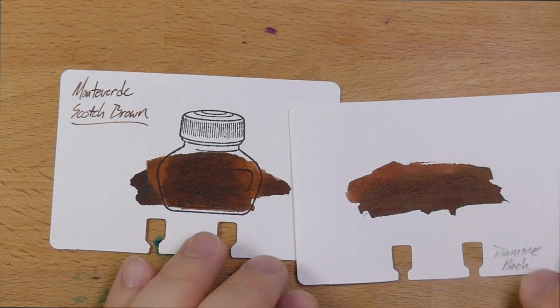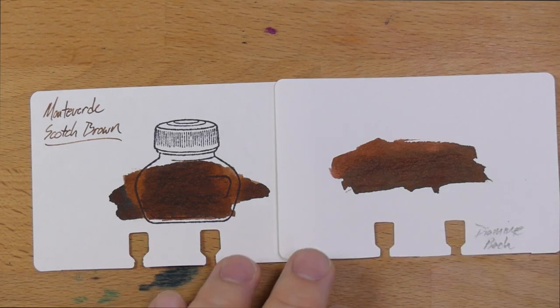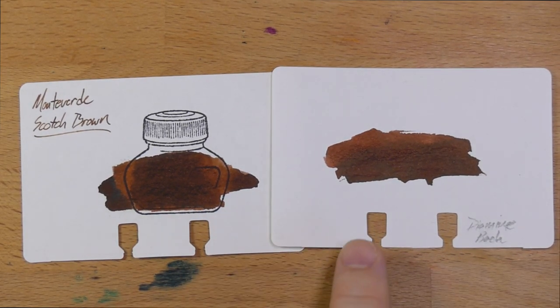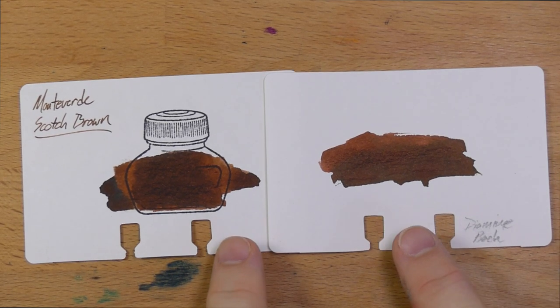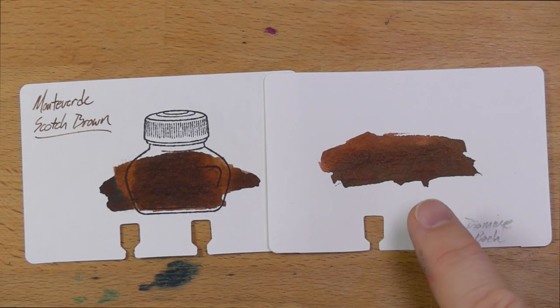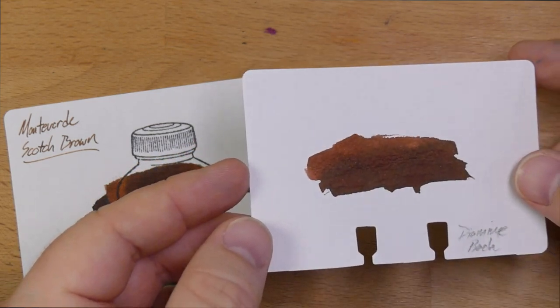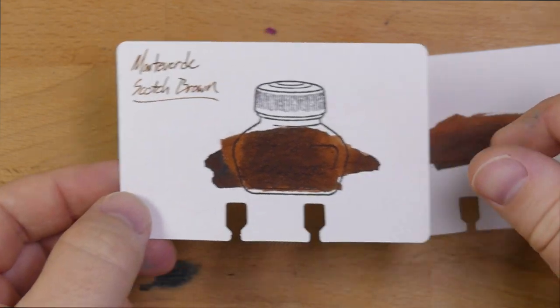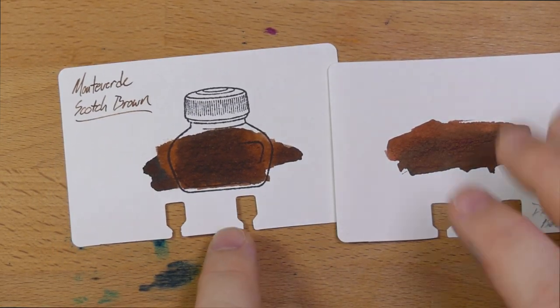Lastly, this is an ink I think is actually very interesting — Diamine's Bach. I haven't had a chance to use Bach yet but I just got a bottle recently and I'm pretty psyched about that. It's a little bit lighter, definitely in the same family, although this one has a bit of sheen in it — not a huge amount but a little. I'm seeing a little bit of shine off Scotch Brown here but I don't think it's a legit sheen; you don't really see that from the pen anyway.